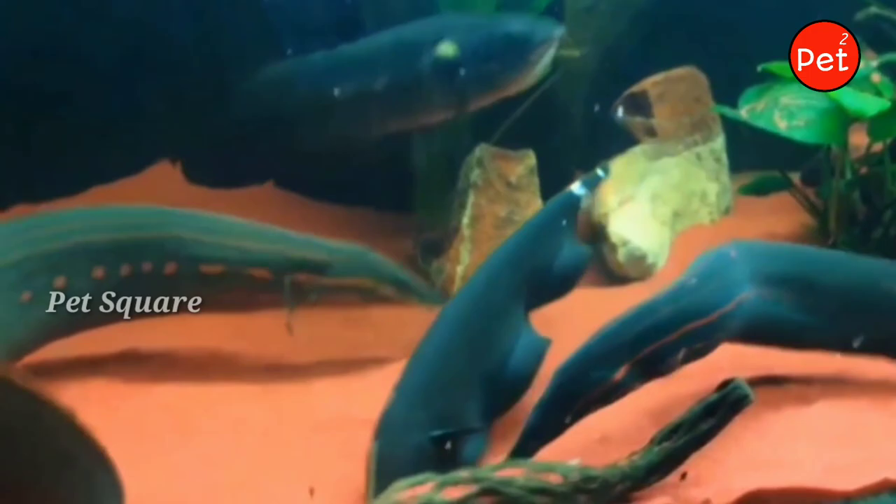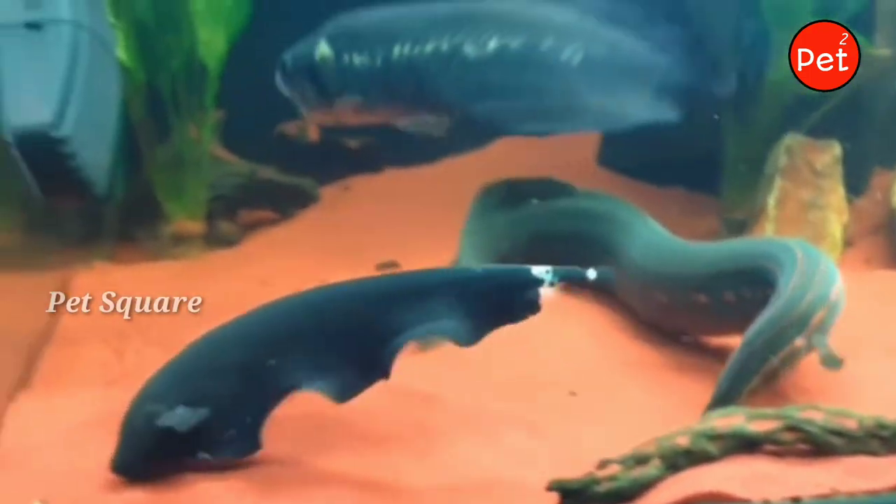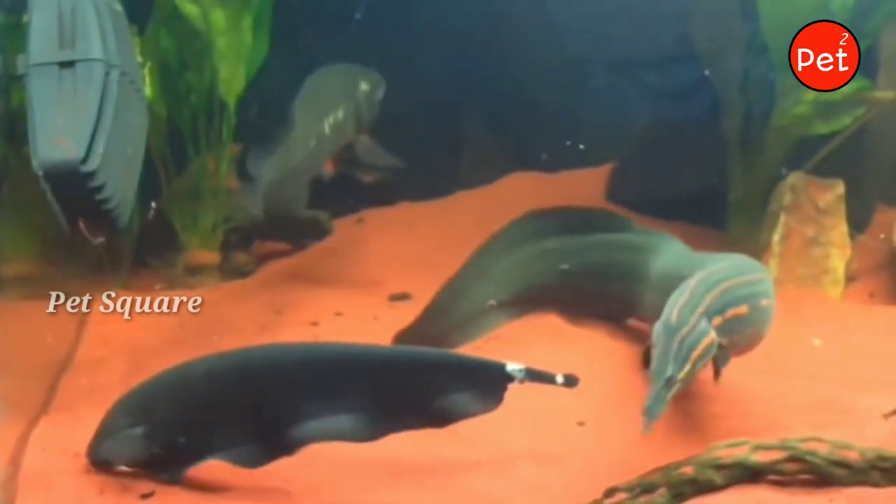For the ghost knife fish, there are various feeding options. You can feed it pellets, flakes, and live feed.